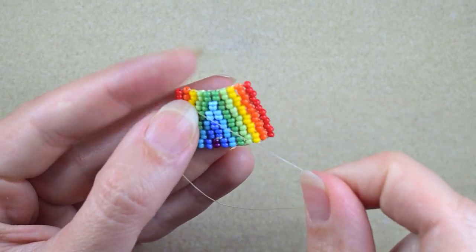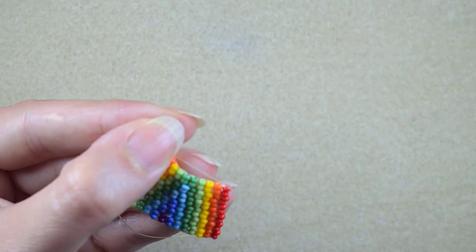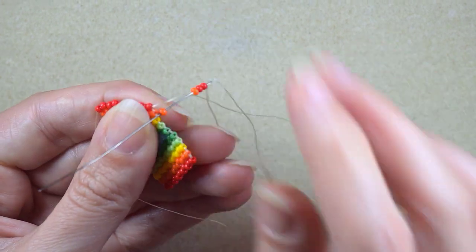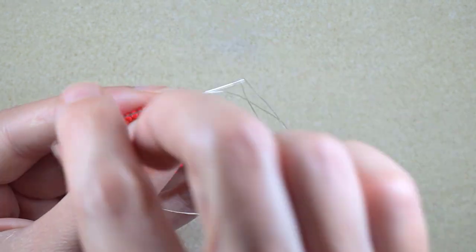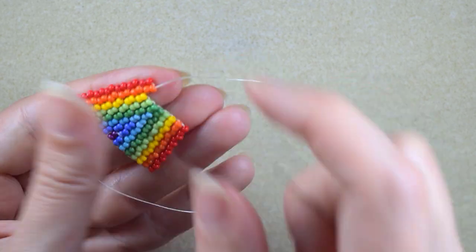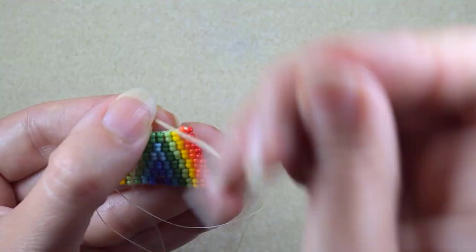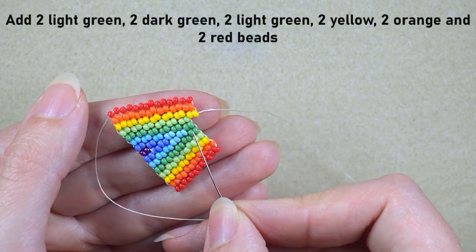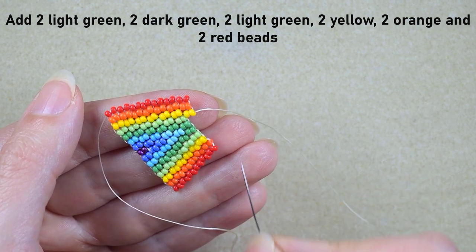Here I am adding my last two red beads from this row. Then I take two reds and two orange beads and do exactly the same thing. From here on I continue with a light green, a dark green, a light green, a yellow, an orange, and a red — adding them two by two off camera.